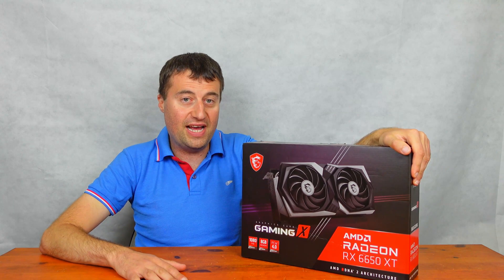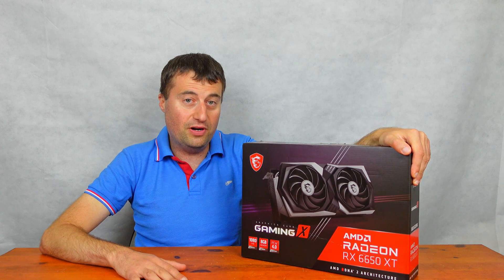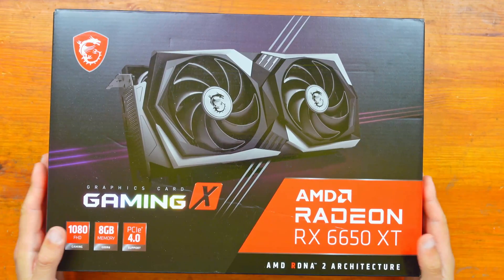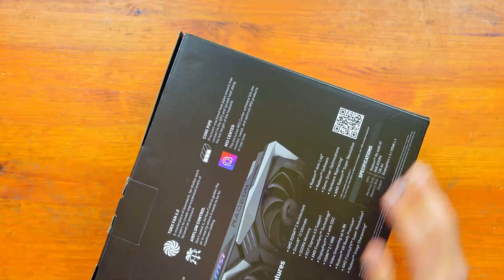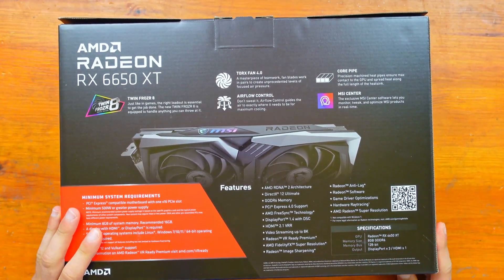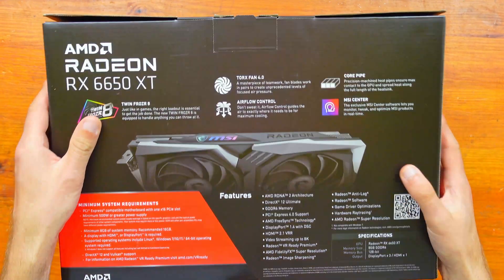Starfield is a big new game and we will be taking a look at that game in future videos as well. But for now, we'll get on to the unboxing. Let's crack on. So here it is — the Gaming X version of the MSI RX 6650 XT.